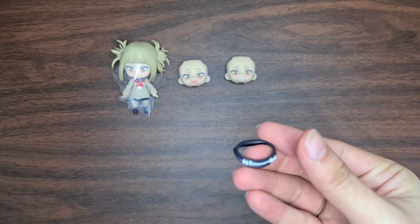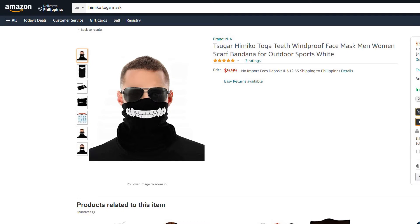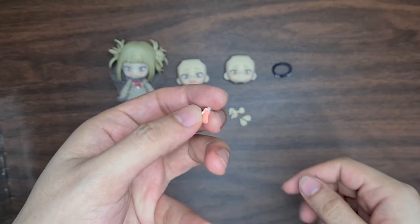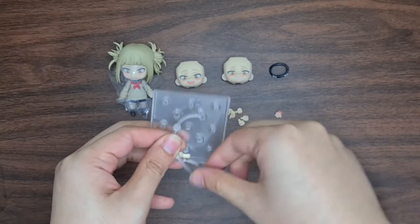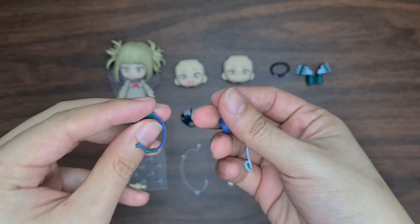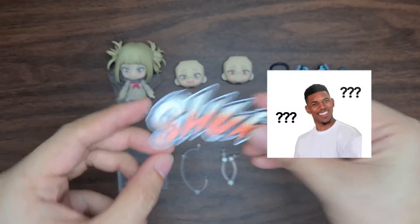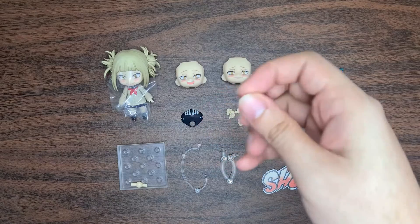Next is her collar and her mask. I wonder if I could get a mask like this for going out. A bunch of hands in different poses, one that looks to be a tongue sticking out, one bent leg, a standard 13-hole base, connectors, her special equipment and a couple of parts that came with it like syringes and needles, and the bloody knife.